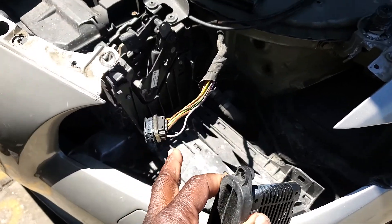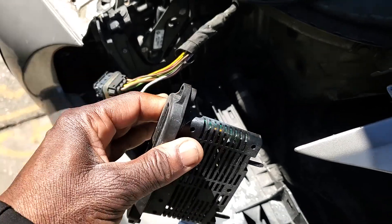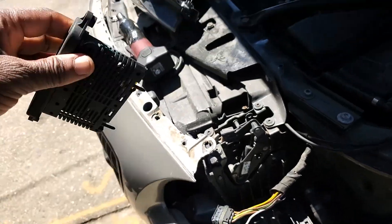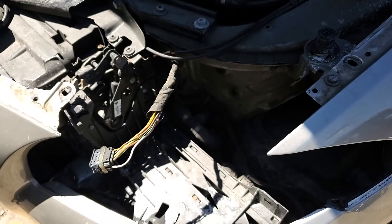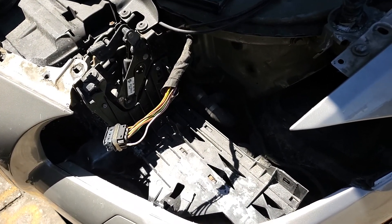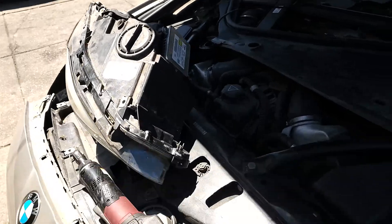If you want to know whether the problem is a wiring issue or anything else, what you need to do is take the whole headlight out and swap it with the right side. If it works, that means there is no problem with the wiring or the footwell control module.